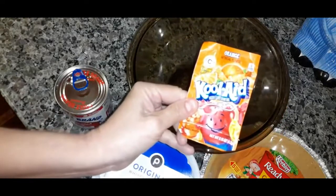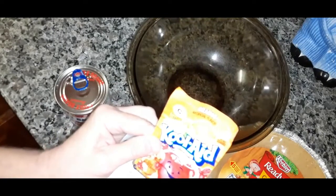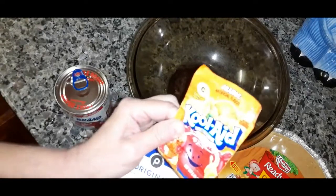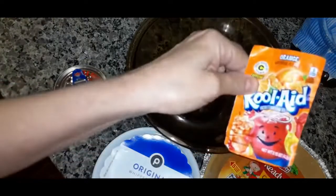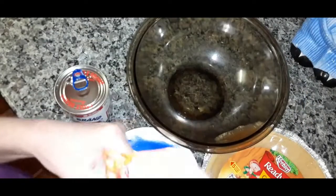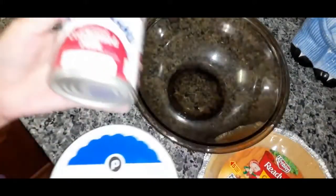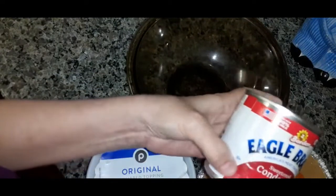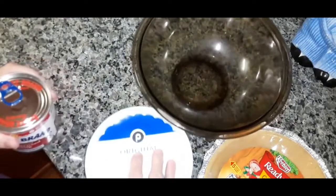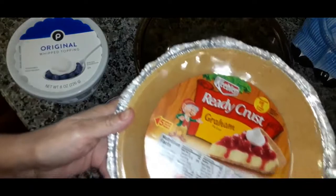I'm going to use orange Kool-Aid. You get the unsweetened pack, the 0.15 oz package. You just get a small package of unsweetened Kool-Aid, an 8 oz thing of whipped topping, and 14 oz of sweetened condensed milk. You're also going to pour it into a graham cracker crust.